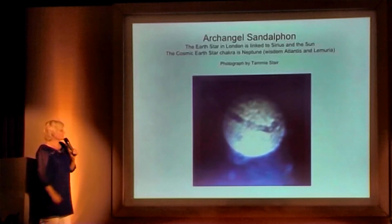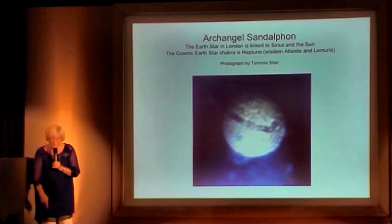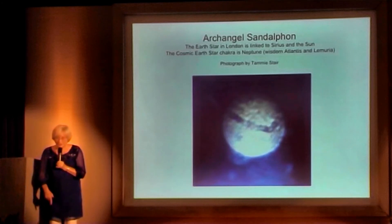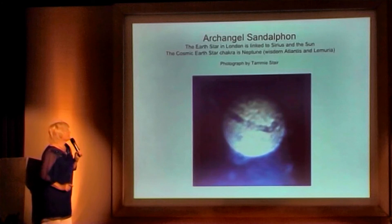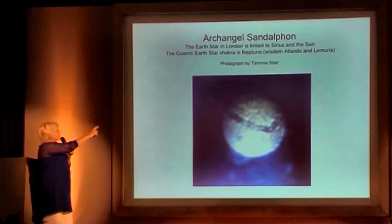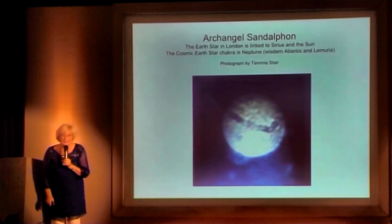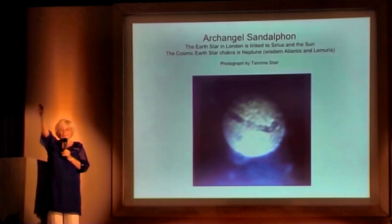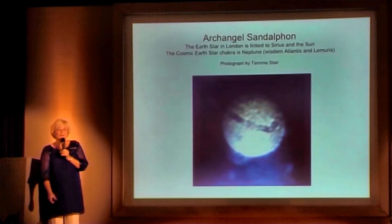What I'd like you to do is just focus on that orb of Sandalphon. Focus on your Earth star chakra, which is beneath your feet, and connect out. We're doing the second one — not the planetary one, the cosmic one. Connect out to Neptune, and bring that energy from Neptune back into your Earth star.